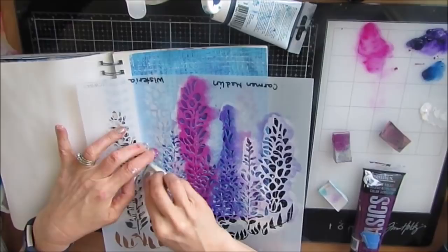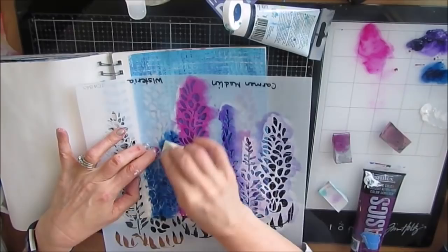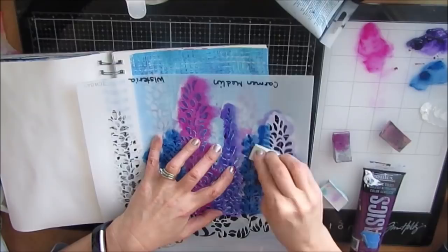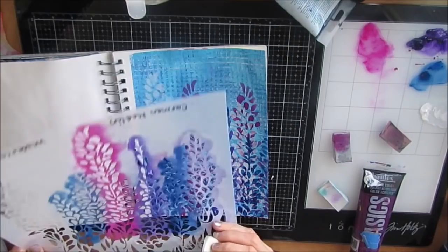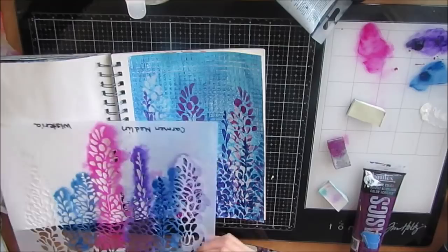Underneath, I'm working on the Tim Holtz glass media mat. I love this because it has that palette area off to the side. You have the workspace, which is black and has a grid, so it's perfect for card makers and the like. But I love having the mixing palette on the other side. It just works so well and the cleanup is a breeze. I spray it with the Murphy's oil soap and it comes right off. I'm very happy with my decision to leave the craft mat behind and go with this media mat.